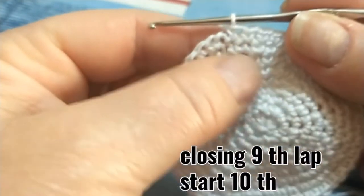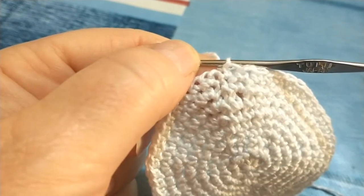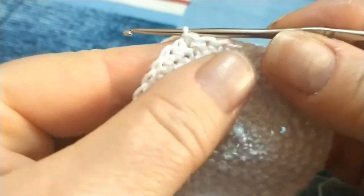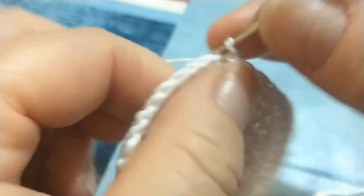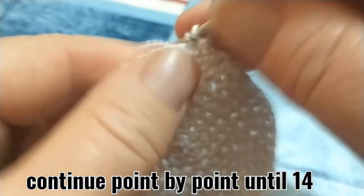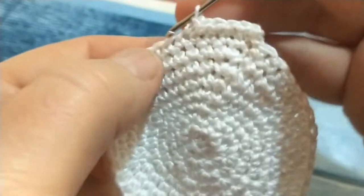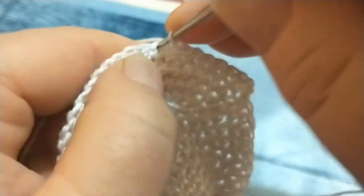Vado a chiudere il nono giro: vado nel punto iniziale e chiudo con un punto bassissimo. Mi allungo di pochino, faccio una torsione verso il dietro, vado a pescare il filo e inizio il decimo con il mio punto basso allungato, continuando punto su punto. Lavoreremo fino al quattordicesimo giro e ci rivediamo all'inizio del quindicesimo dove andremo ad iniziare le nostre diminuzioni.